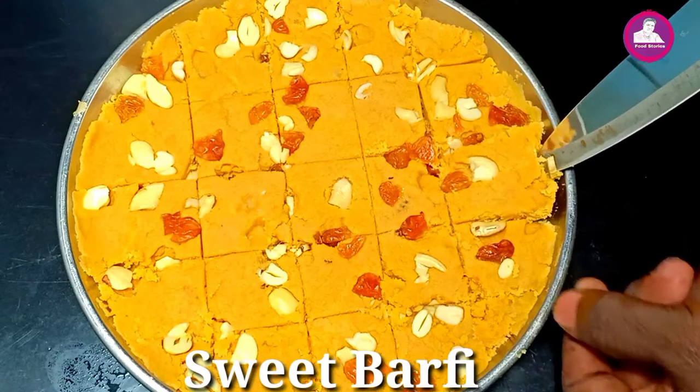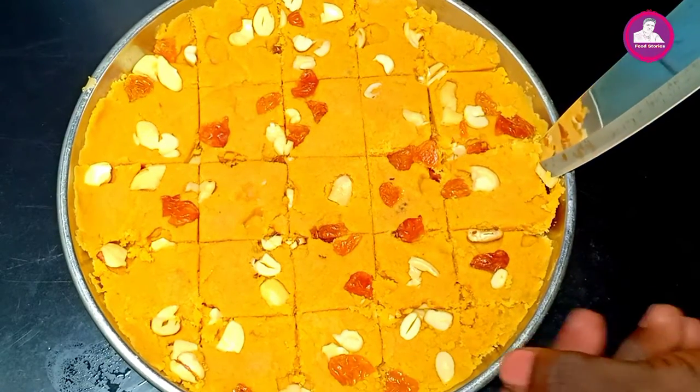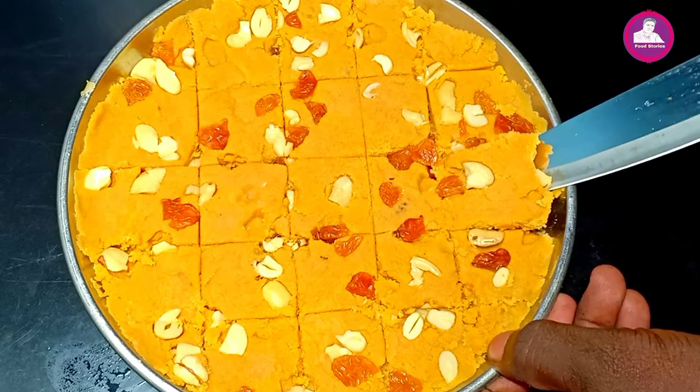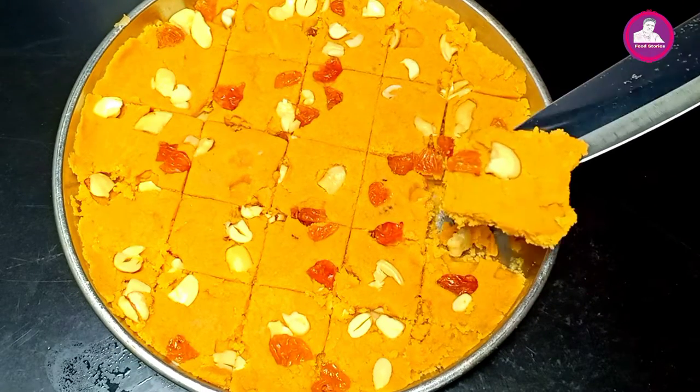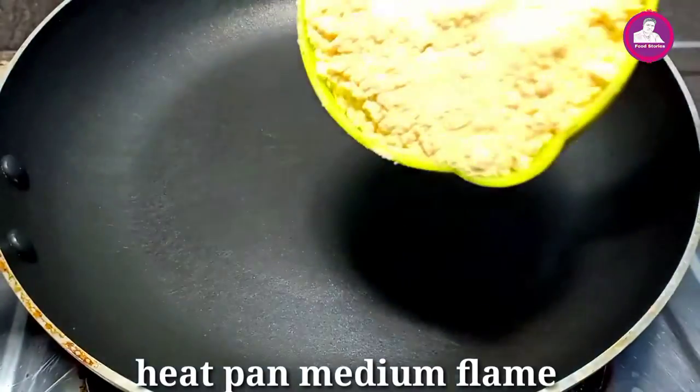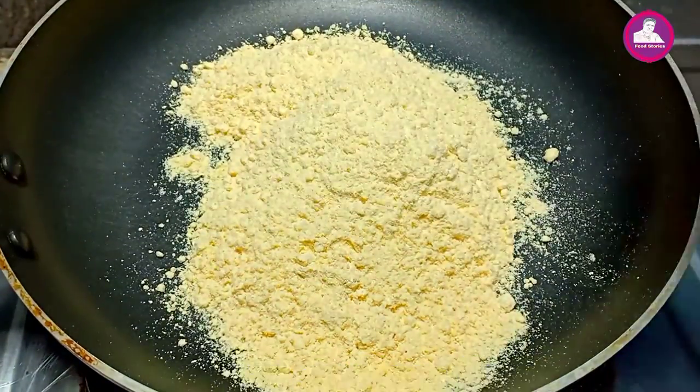We're going to eat some of the bakery. We're going to look at some of the ingredients in this food. We're going to start the food with a few cups of ingredients.